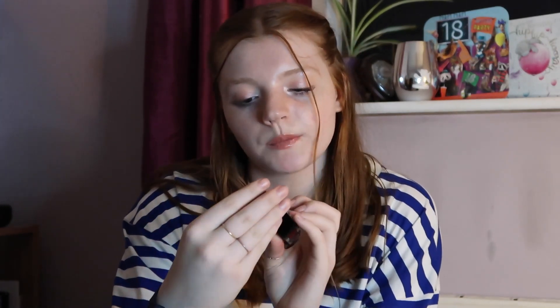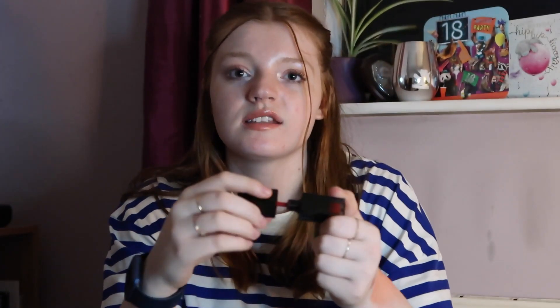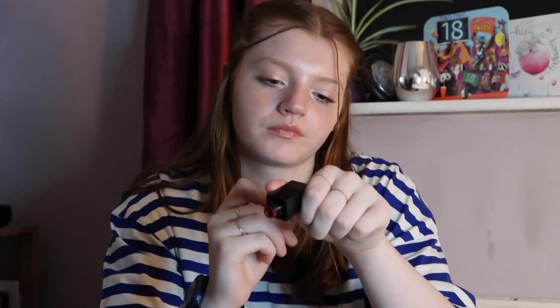Here we have another liquid lipstick. It doesn't actually say what brand it is on the packaging, so I'm not really sure, but this one is quite old. It's a red liquid lipstick that dries down matte — and this red will last all day with just one coat. I don't really wear red lipstick very often, so this is something that's going to push me out of my comfort zone and make me start wearing it a bit more.